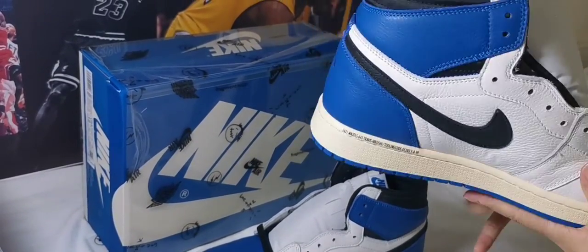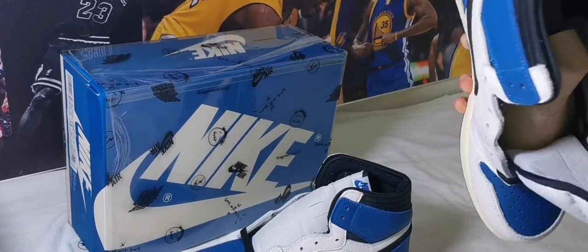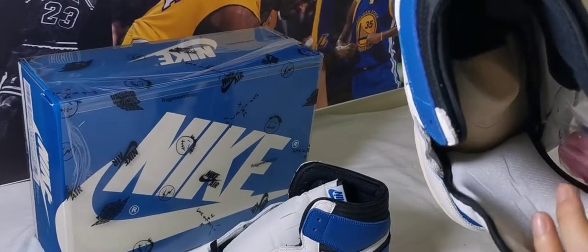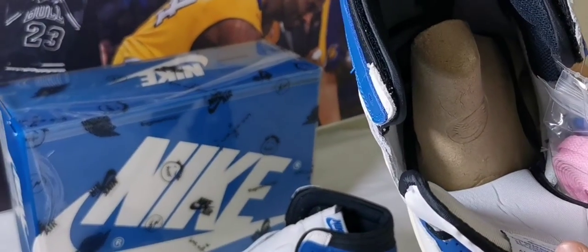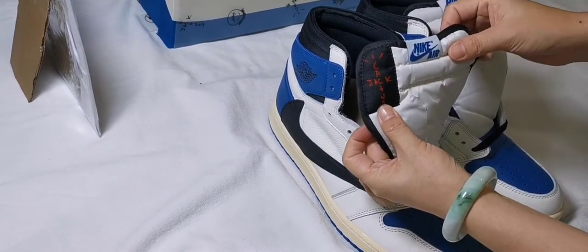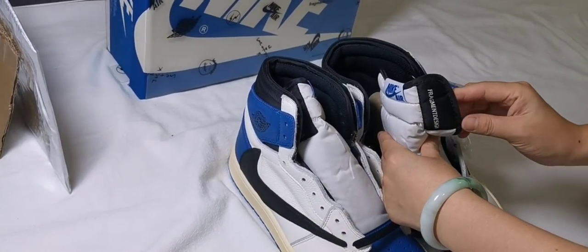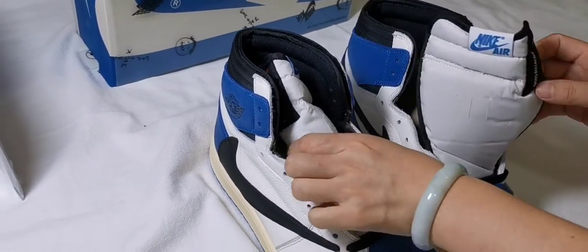Nike Air on the tongue, and the Fragment branding. The insole has a sticker and the tongue features Cactus Jack branding and Fragment Design.